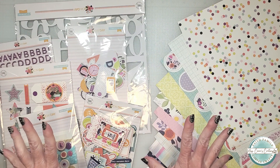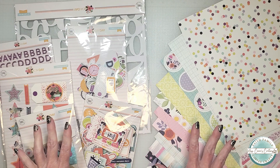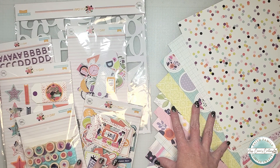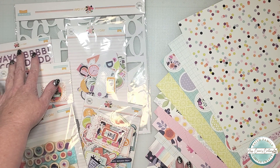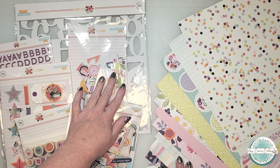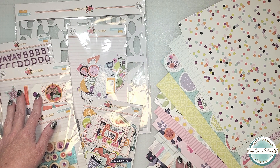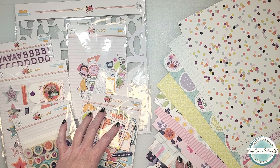Here on my desk I have the September main kit from Hip Kit Club. The New Day collection features an amazing color palette of double-sided patterns and prints. This kit includes a number background die cut, puffy alphabet stickers, cardstock ephemera, layered stitch dimensional stickers, which are absolutely fabulous, chipboard die cuts, and the embellishment pack, which I'm most excited about.